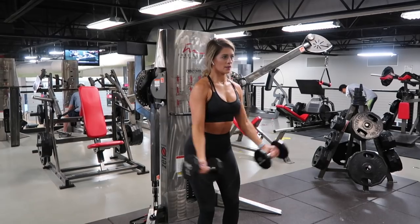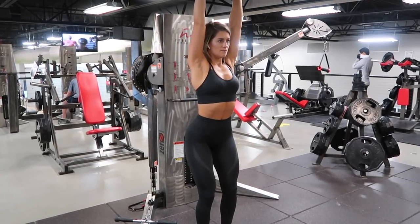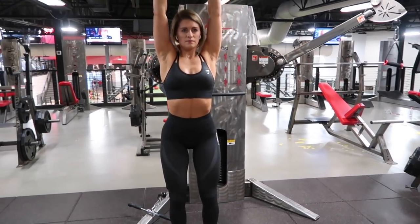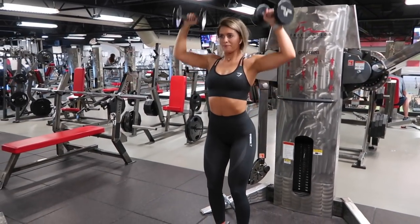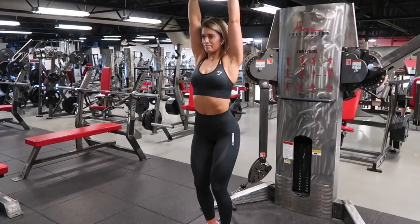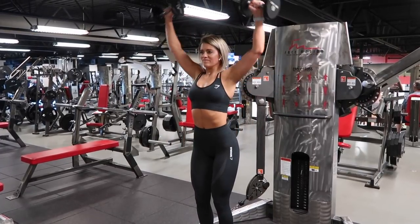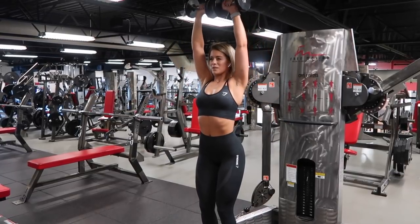Moving into the third superset — I call these 'around the world,' but I throw in a shoulder press with them. I always have to go down in weight; here I'm using 10-pound dumbbells and by rep 10 my delts are crying. On the around the world portion, palms face away from you, and once you reach the top, head straight into a shoulder press. Be careful and protect your shoulders — my arms are slightly in front of me rather than straight to the side. Keep a slight bend in your elbows; this protects your joints and has made a huge difference in my elbow health.